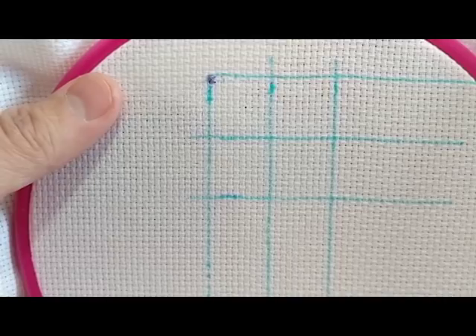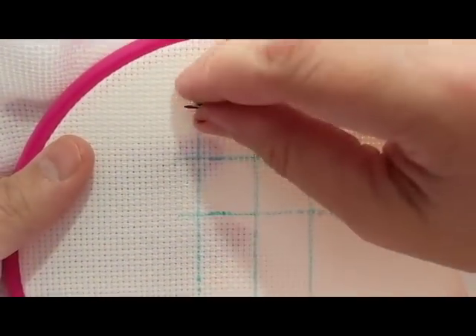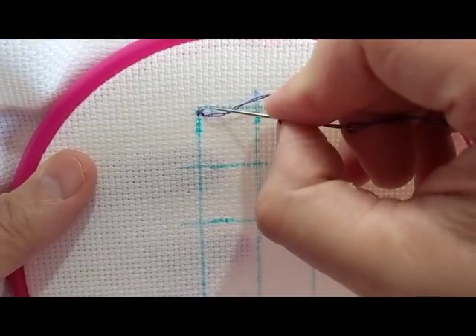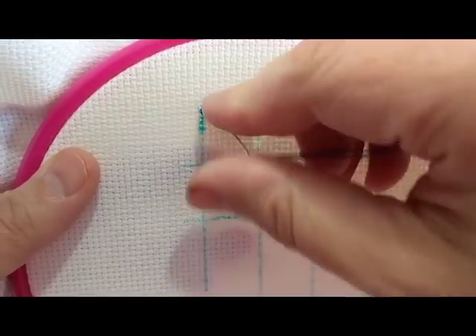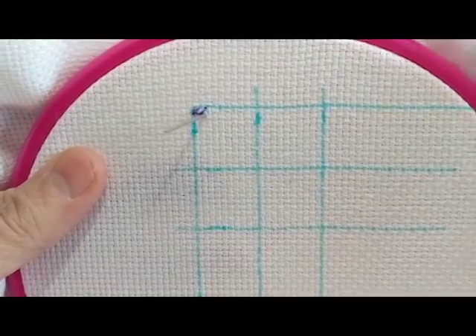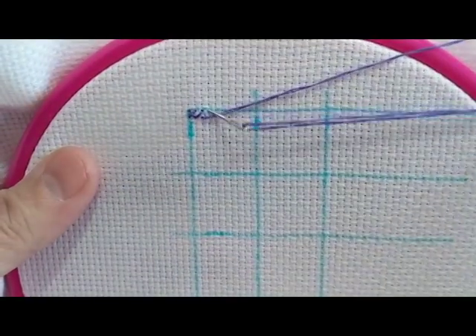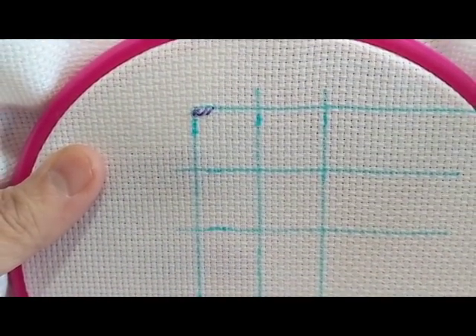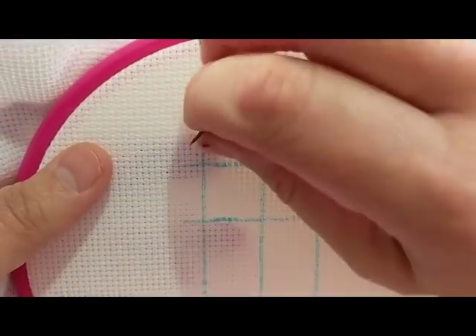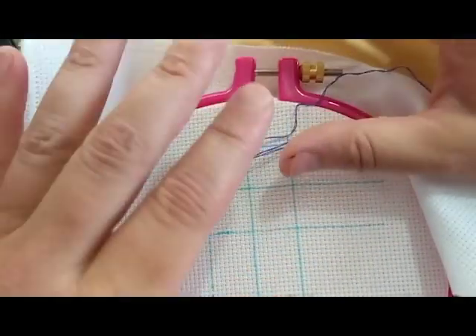Dachshund part two — we're going to do it this time because it's 14-count, and 14-count is the awesomest. This feels so much better than stitching on that little 18-count, I'm telling you. Alright, so now we're in our talking phase.